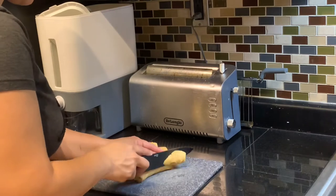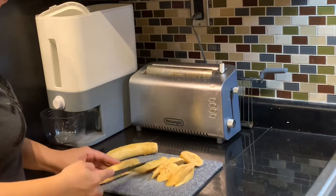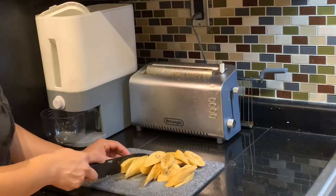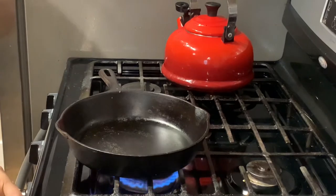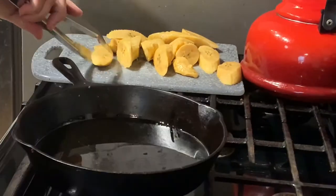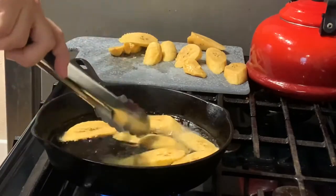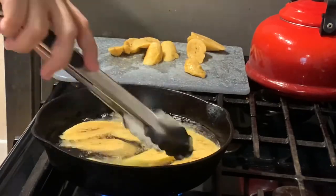Now that my plantains are peeled, I'm going to slice them. There are several ways you can slice them — I'm slicing them slanted, but some people just slice them in rounds, and others like to slice them in half lengthwise so they have a flatter, longer plantain. For this case I'm just slanting them. Then I'll head over to the stove and turn it up to medium high — not high, but medium high. I'll put about half an inch of oil in my pan and let it heat up. I know the oil is ready when I test it with one piece and it starts bubbling. Because of the sugar content, these tend to burn easily, so don't walk away and keep it at medium high.